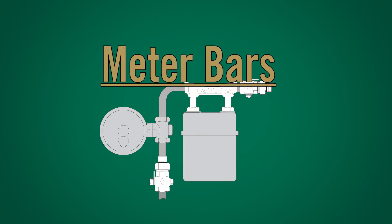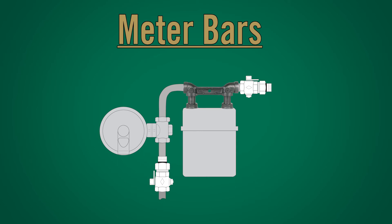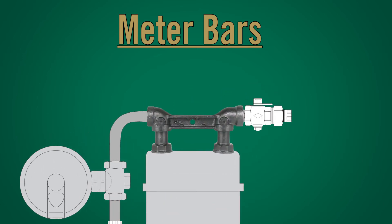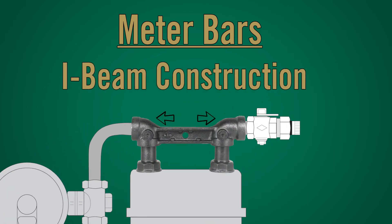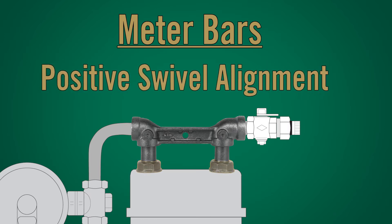Meter bars: To ensure a solid meter set installation as well as protection against piping stresses, A.Y. McDonald's offers a cast iron meter bar with solid I-beam construction. The use of meter bars offers a solid meter set providing positive swivel alignment.